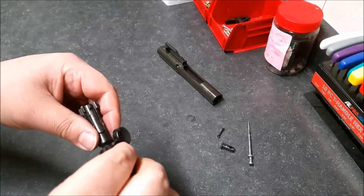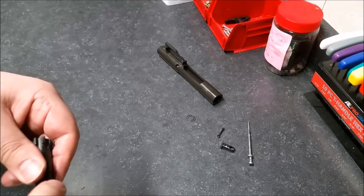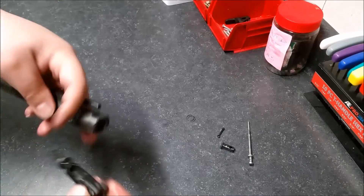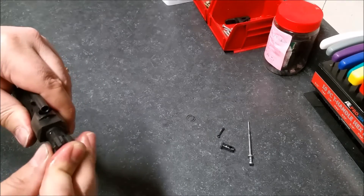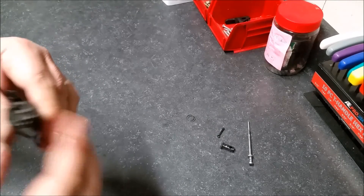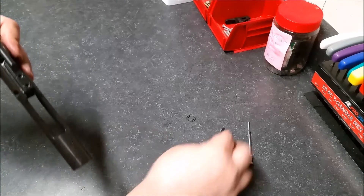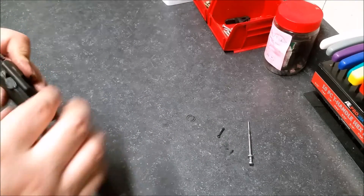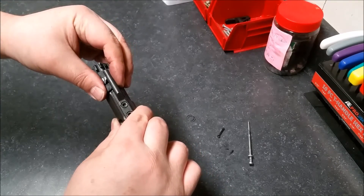Put a little CLP on here, then assemble the bolt — it'll be a lot tighter going back together. We'll just put it back together here.